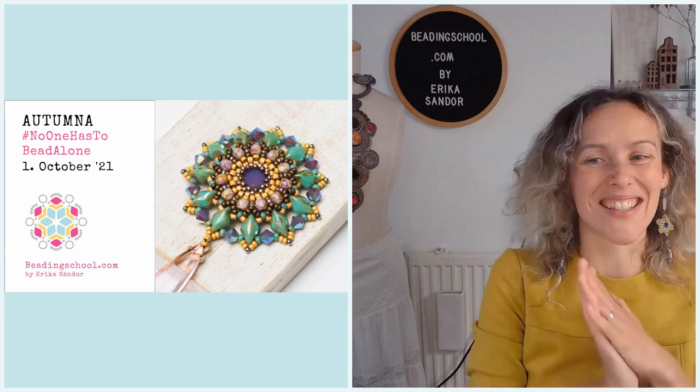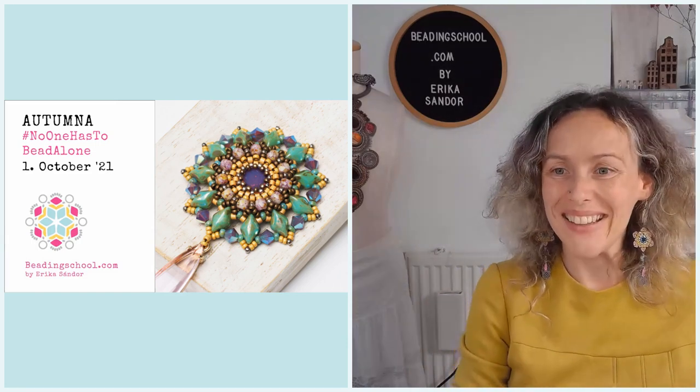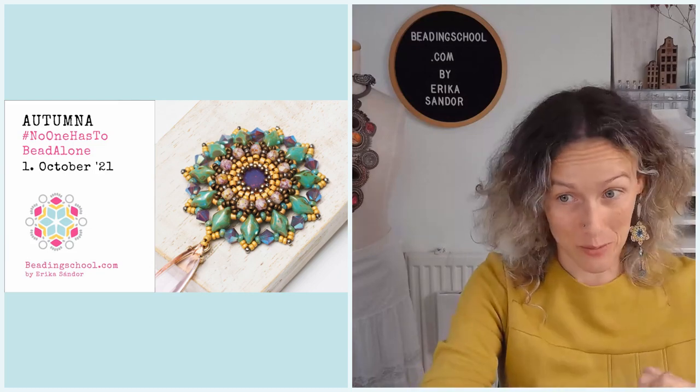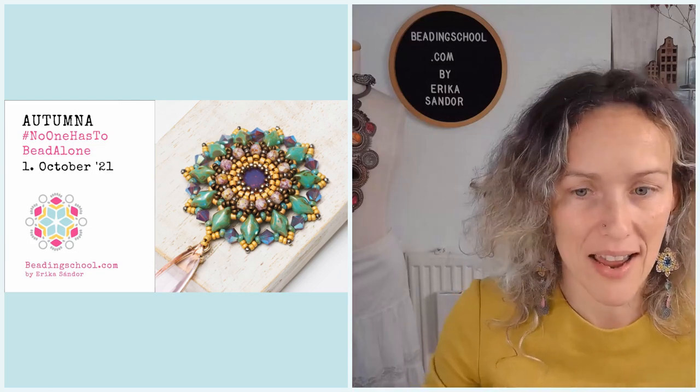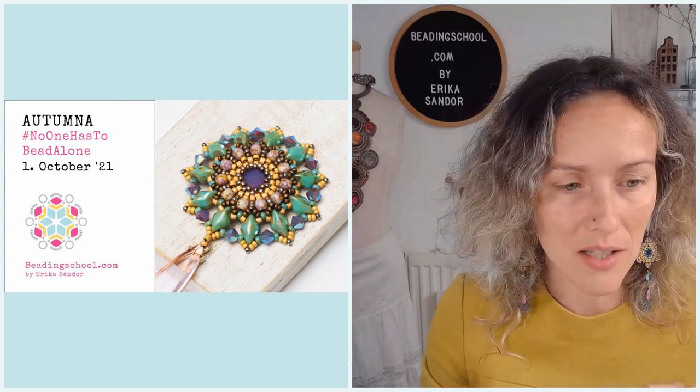Thank you so much for coming together in such beautiful numbers. Today we are going to bead Otonna, as I said, and we have lots of beading to do, so let's start right away.